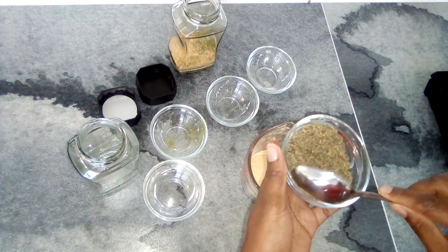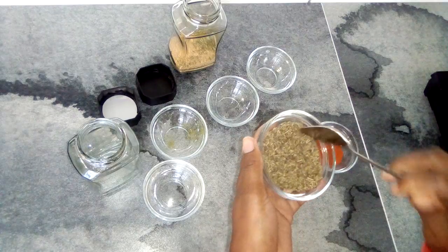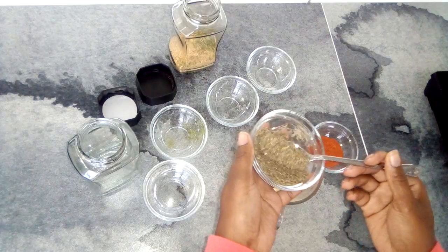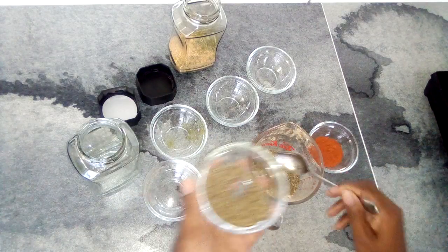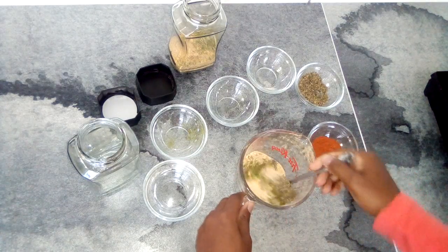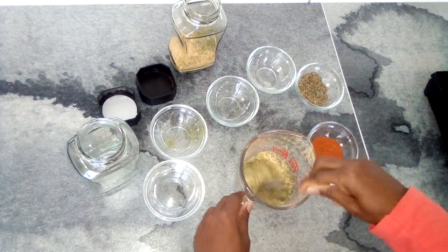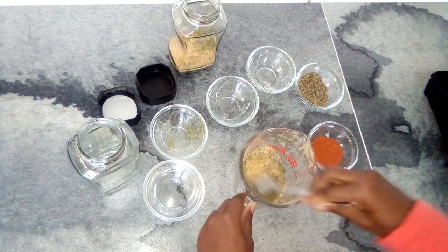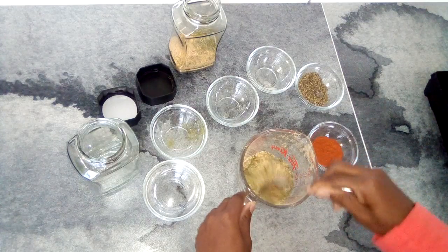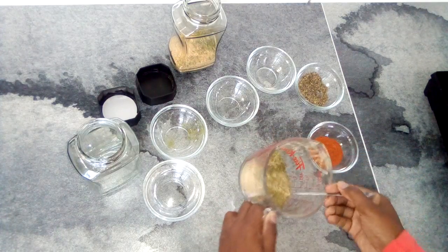I'm going to be careful with the thyme because I also use fresh thyme in my recipes, so with this one I'm just going to put two teaspoons. If I'm making a roasted chicken and I don't want it to have a reddish tinge to it, then I would stop right here.